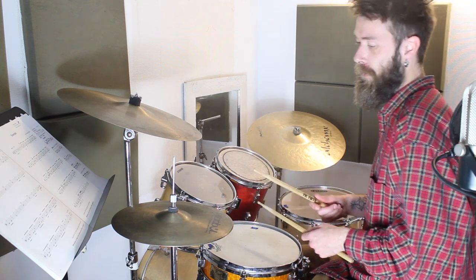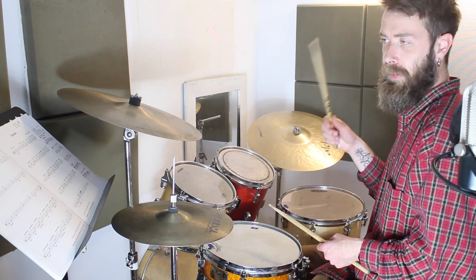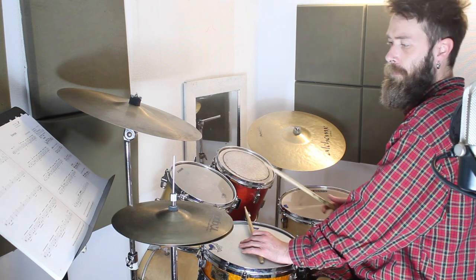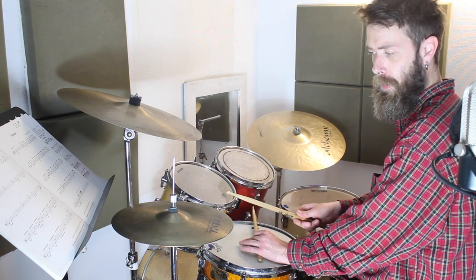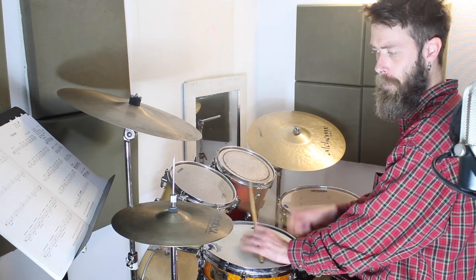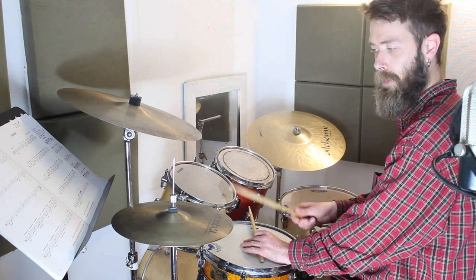The first thing you need to think about is the groove. The groove is a crotchet-based groove, so instead of keeping the hi-hat going like you're used to — one and two and three and four and — it's just this. We've got one hi-hat with two basses, crotchet on the bass, and then it goes together. So the whole groove sounds like this.